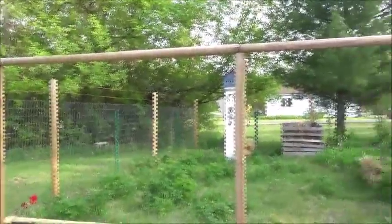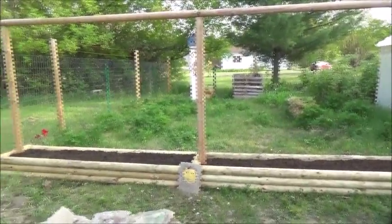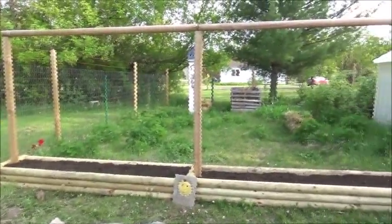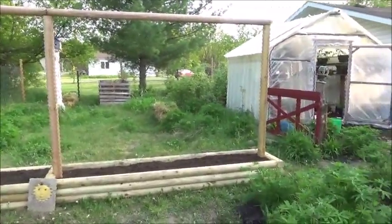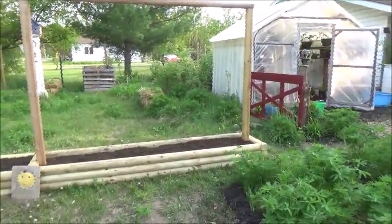Last year I had them topsy turvies hanging from here with tomatoes in them, but I really don't have much luck with them. But I'll probably just try it again anyway. But that's just a short video to let you know what I'm planting.